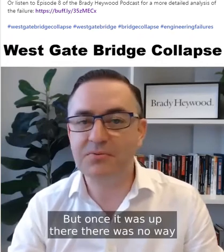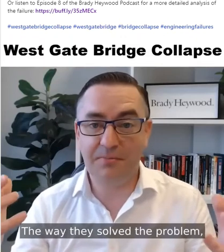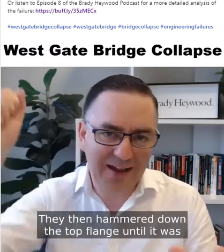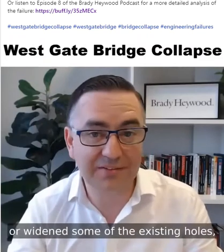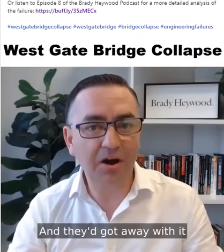Once it was up there, there was no way of actually removing the load off the span. So how did they solve the problem? They took out some of the bolts in the top flange — the bolts that are actually holding the bridge together. They then hammered down the top flange until it was flat again, drilled new holes or widened some of the existing holes, put the bolts back in, and had removed the buckle. And they got away with it.